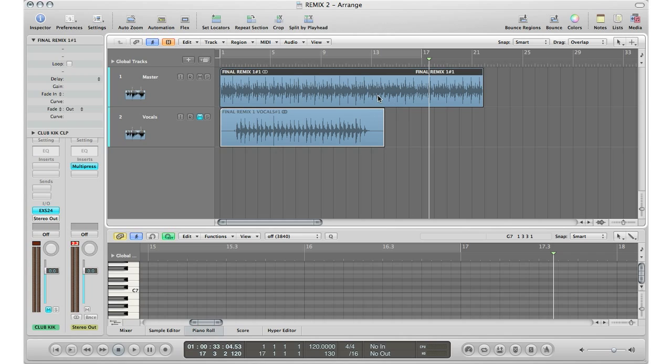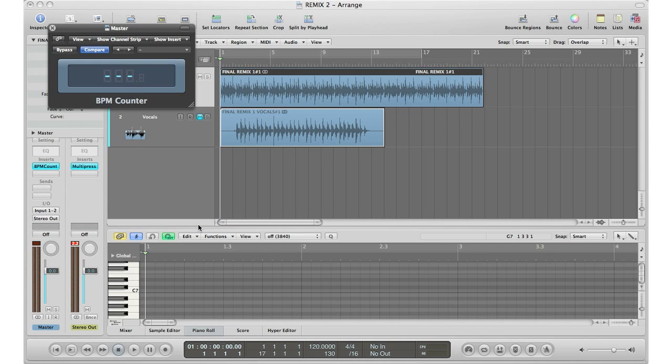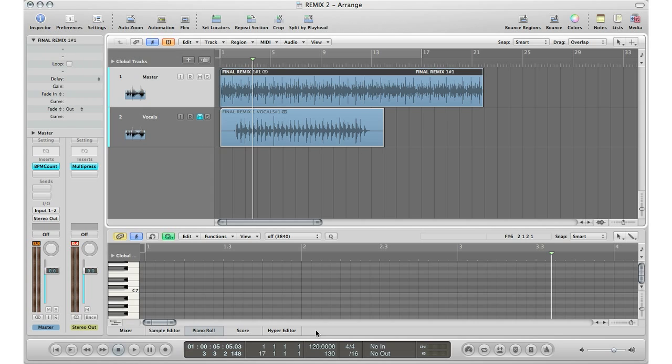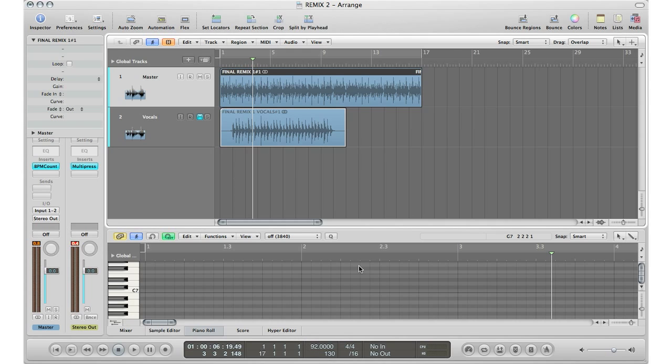Here's the track right here. So I'm going to go ahead, just like we did in the other tutorials, go down to inserts, go to metering, BPM counter, stereo, go to the beginning of the track and press play to find out the BPMs. And Logic is right — this song was recorded at 92 BPMs. So what we're going to do is change our whole session to 92 BPMs, just so we have everything lined up.